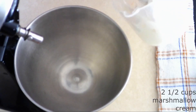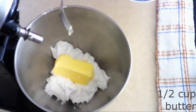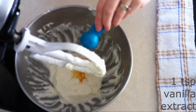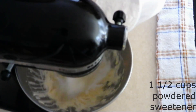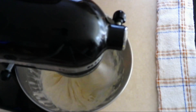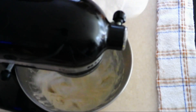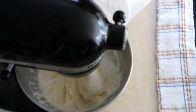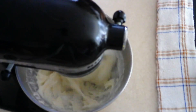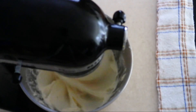In a large mixer bowl, combine two and a half cups of keto marshmallow cream — I'll leave a link in the description to my marshmallow cream recipe. Add a half cup of softened butter and beat on medium speed for about one minute, until the marshmallow cream and butter are combined and creamy. Add one teaspoon of vanilla extract. Turn your mixer to low and gradually add one and a half cups of the powdered sweetener of your choice, adding it in small amounts and allowing it to beat in after each addition. Scrape down the sides of the bowl as needed, then increase to medium speed and beat for about 30 seconds until everything is fully combined and smooth.